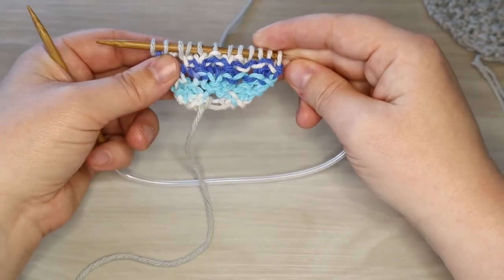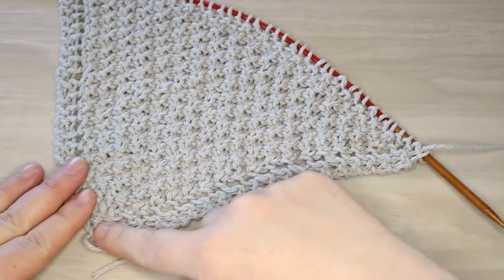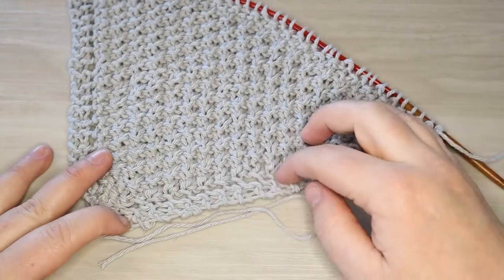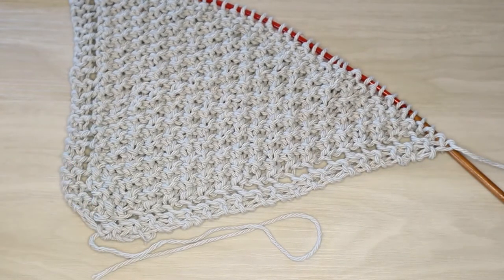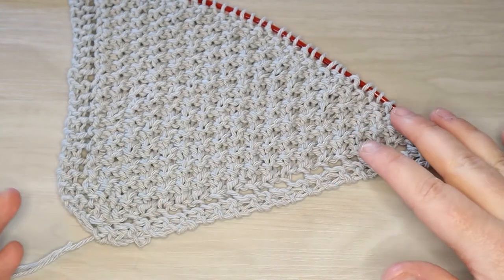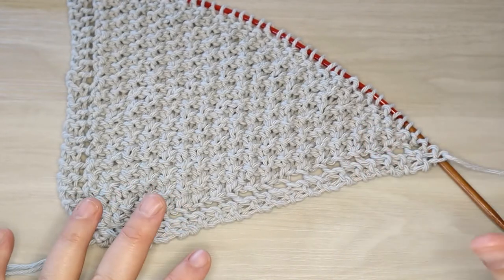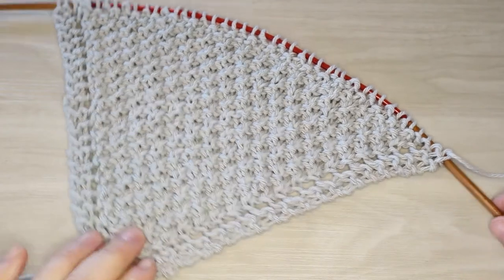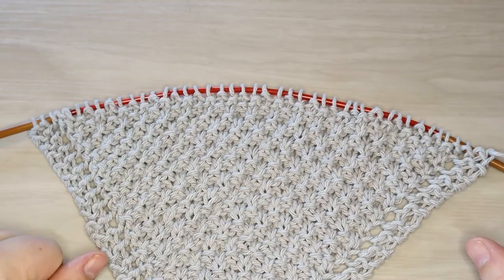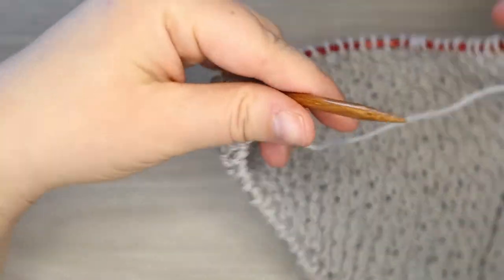We're gonna continue this pattern until you get basically the length of your cloth along the side to be your desired size. It could be eight inches, nine inches, or ten inches - whatever you feel like doing. I typically make around nine inch cloths. On the five millimeter needles I think that was around 45 or 47 stitches on our needle, and then we're gonna go ahead and start our decreases at that point. You guys can pause the video here, go ahead and work your increases, and then we'll start our decrease row.